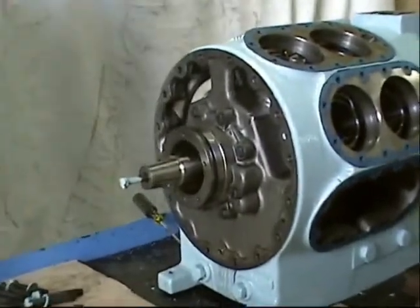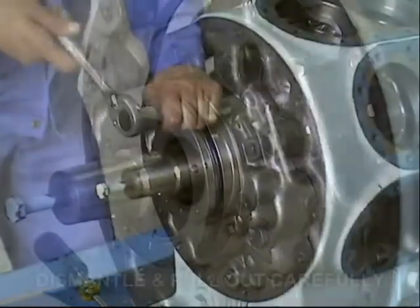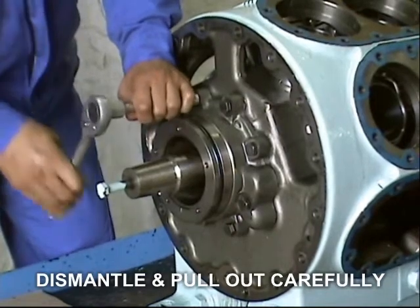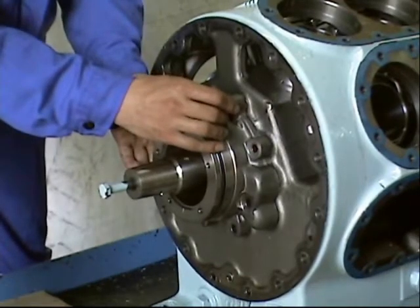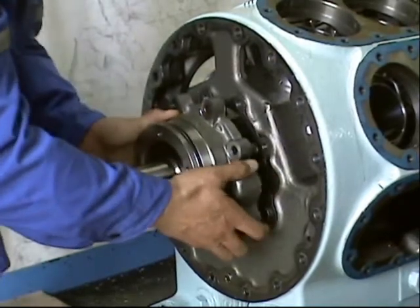Now you can see the front bearing cover. To dismantle the front bearing cover, loosen and remove the hexagon head bolt, and then carefully pull out the bearing cover.